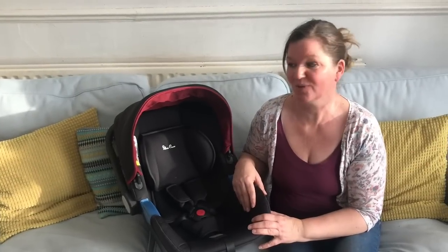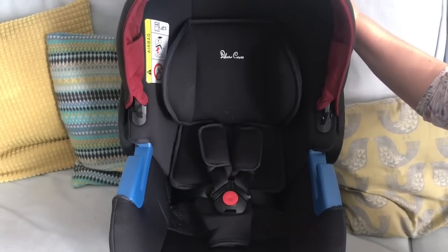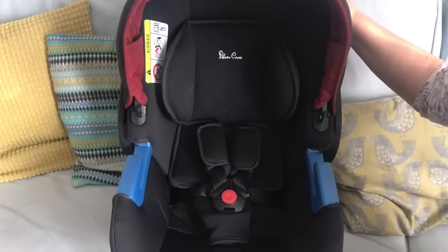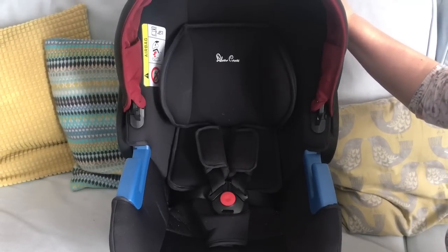One of those car seats is this one, the Silvercross Simplicity Infant Carrier. This is one of the largest infant carriers on the market and yet a lot of people struggle to adjust the straps to make it grow with their child, and therefore stop using it when the child is about six months old because they think it's now too small. The Silvercross Simplicity will easily last until the child is around 18 to 24 months old. The reason people stop using it at just six months is simply because they don't know how to alter the harness height.